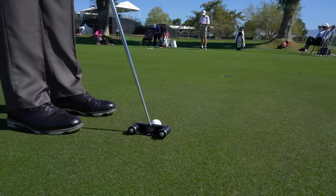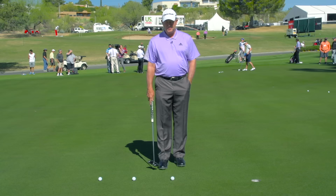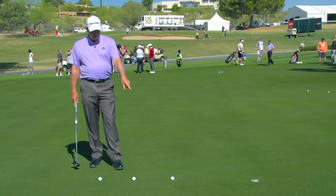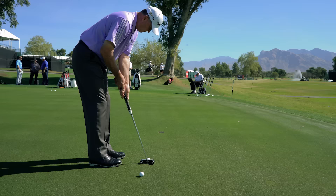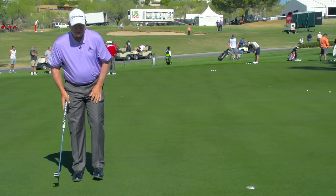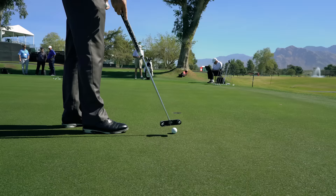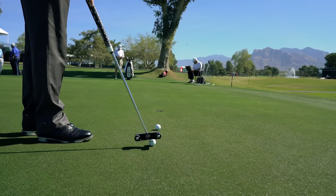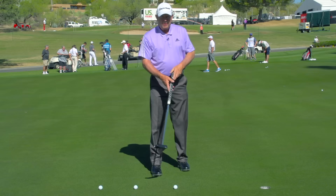Now we head out to the PGA Champions Tour where top player Rod Spittle shows us a putting drill he does using his Cure putter. Hi, good morning — this is Rod Spittle, PGA Champions Tour. We're here this week in Tucson, and I've got a couple of little putting tips that may help some folks at home. The drill I use all the time in my practice involves putts that are two, four, and six feet from the hole. I try to find a straight putt, usually uphill, and real simple — just try to knock them all in the hole. In addition to working on my stroke, it also reinforces the fact that I get to see the ball go in the hole three times.